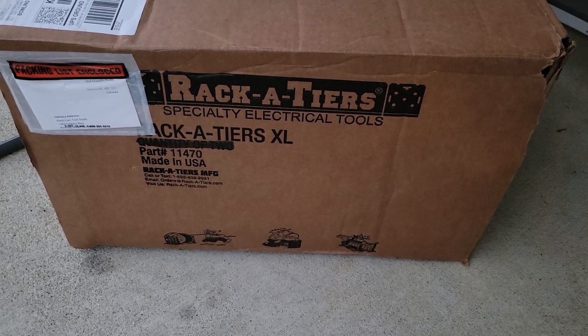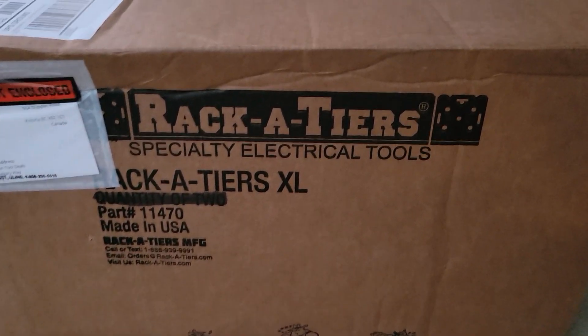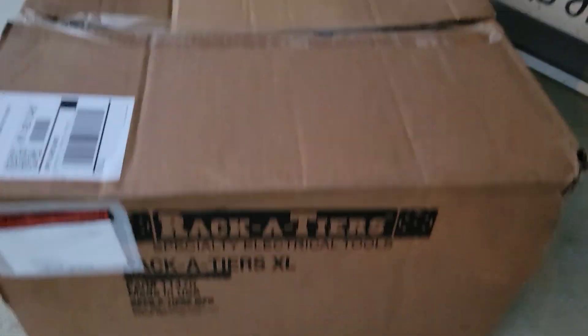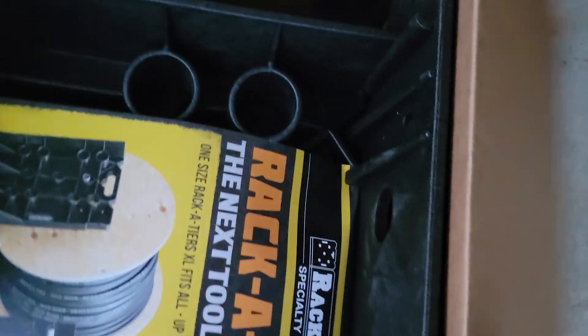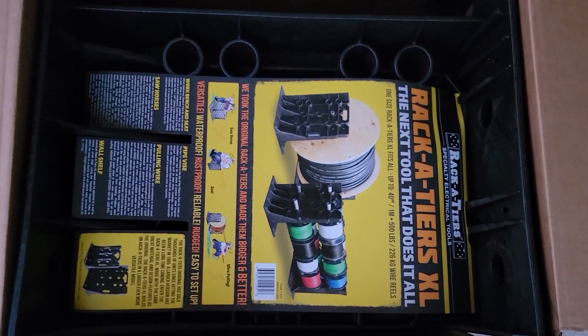Hey guys, so I got a delivery from Racketeers and it is the Racketeers XL. We're gonna open this up and see what these things look like. Most of you, I'm sure, have used the small set of Racketeers, but this is the large set.